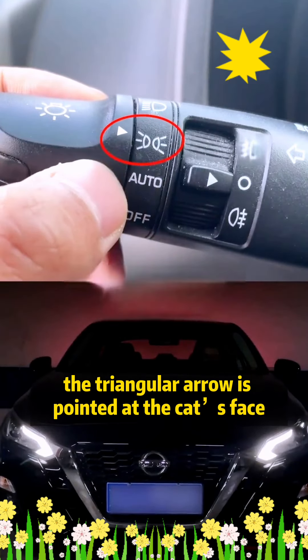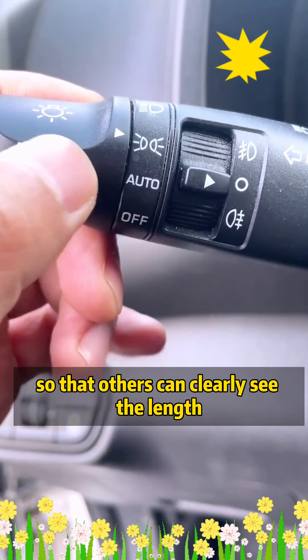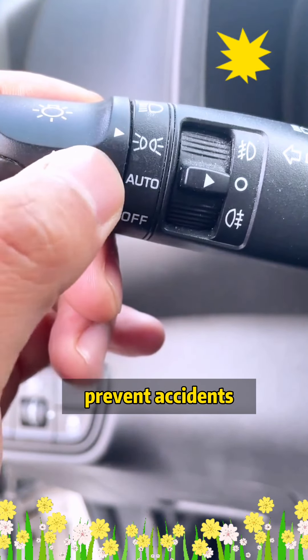Third, the triangular arrow is pointed at the cat's face symbol, representing the wide light. Be sure to open it at night so that others can clearly see the length, width, and height of your car, to prevent accidents.